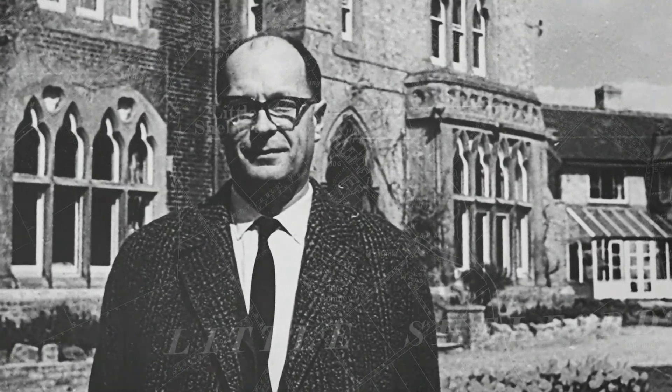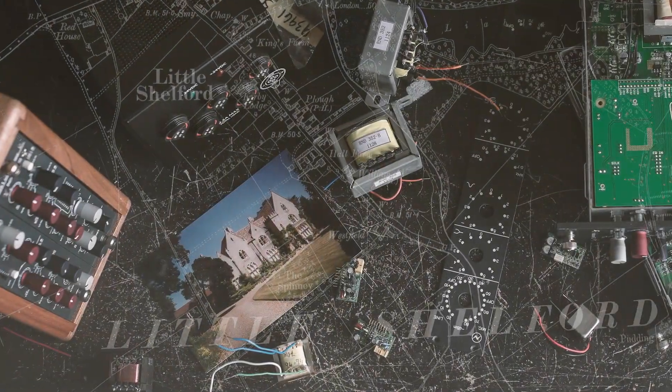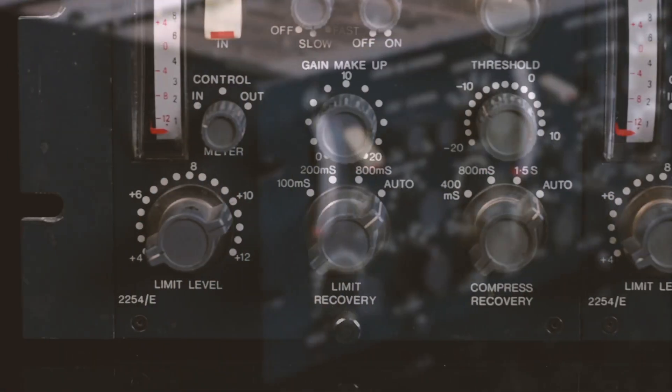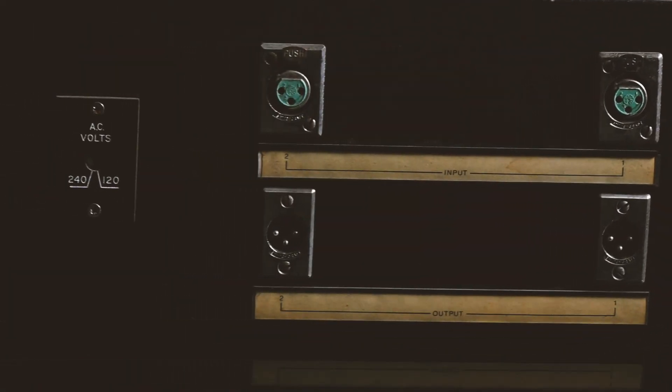In the late 1960s, Rupert Neve invented the world's first diode bridge compressors. Ever since, these vintage units have been revered for the punch and glue they bring to drums, instruments, and the mix bus. But these desirable characteristics were accompanied by inflexible controls and fairly limited versatility.